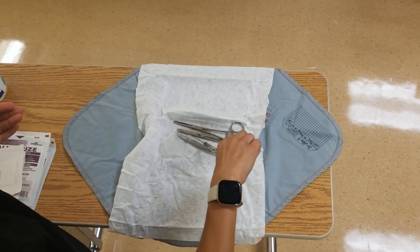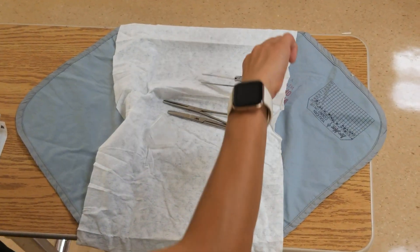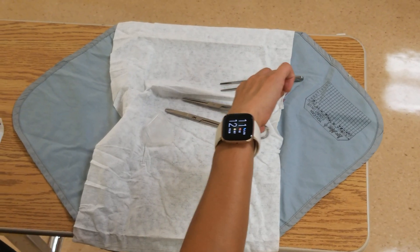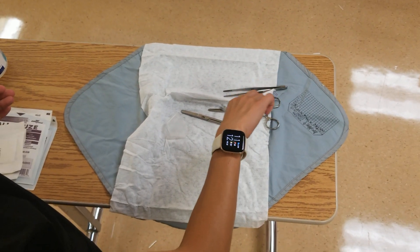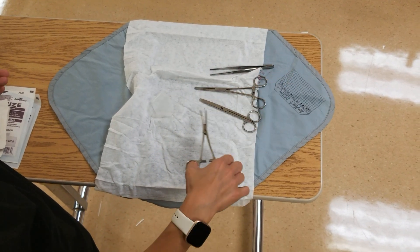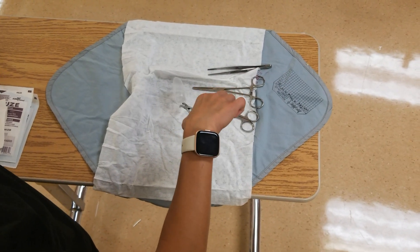The other items in the kit are the forceps. They're a lot more sturdy because they are re-sterilized and repackaged. There are two different types of forceps, and then you always have scissors, which is really handy if you're cutting packing strips.